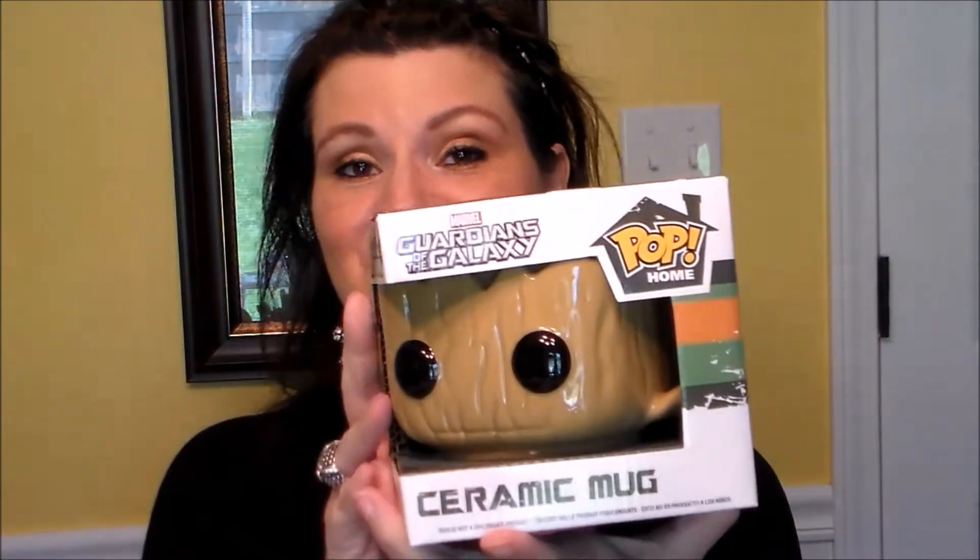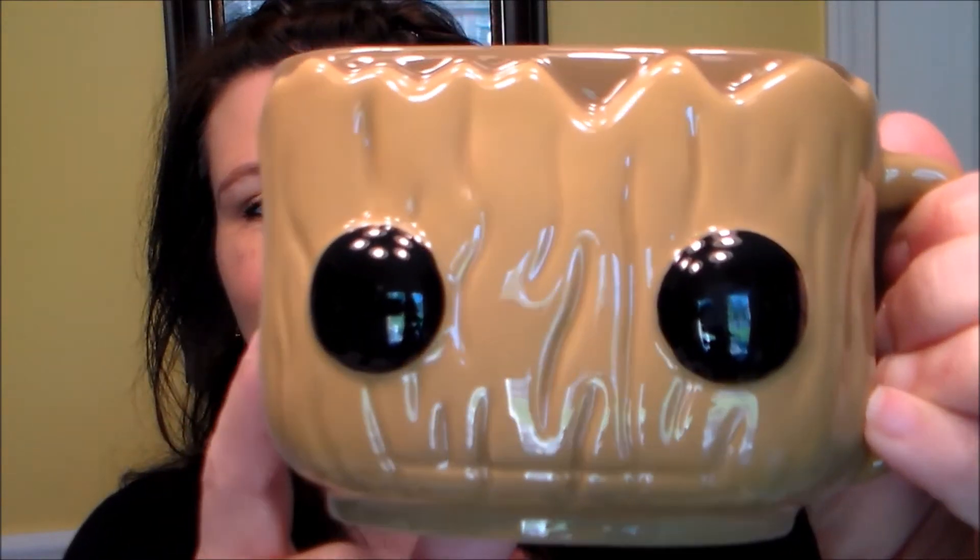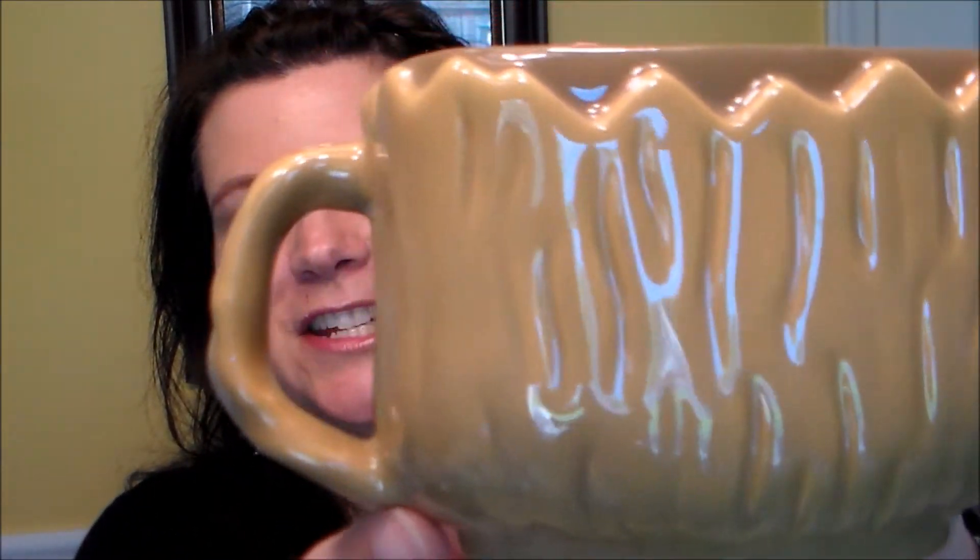The other one is Groot - from Guardians of the Galaxy, also Marvel. Oh these are really cute - I think they were ten dollars or ten ninety-nine. I didn't need another mug, I have plenty, but who needs half the stuff we get? Here's Groot - look at his little mouth and the detailing. I'd really like to know how many ounces it is but I can figure that out by measuring with water. It's definitely enough for a cup of tea or coffee - it's not like a baby mug.